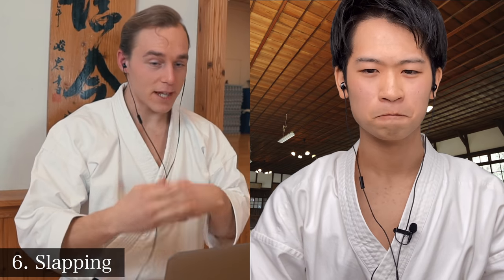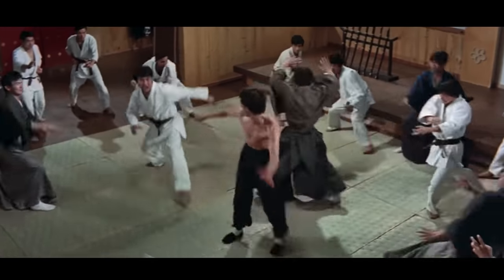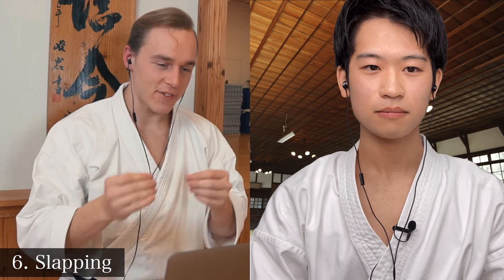The next mistake is slapping — slapping your stomach, the side of your abs, your shoulders, your gi. Why is this bad? Because it's almost like stomping. It's something that people do to give the impression that they're like a superhero with these sound effects. But it is just a way of cheating.